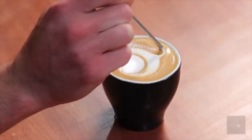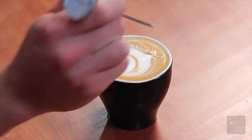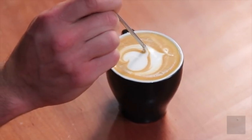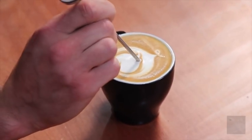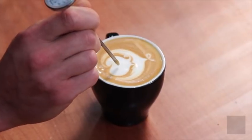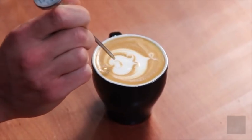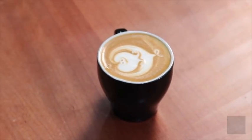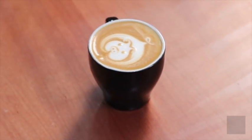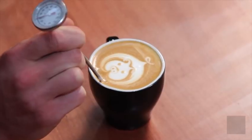Drag some white up which will become his tail. In the first blob, drag out some ears. Pick up some brown crema for his circle nose, then get some more crema in his nostrils, and two piggy eyes. Then grab a little more white and you can turn the cup.